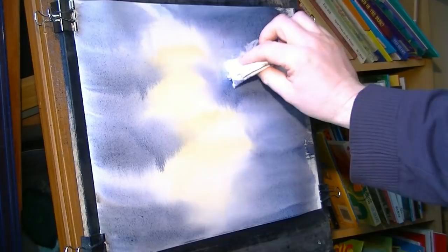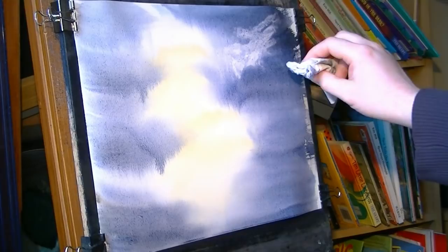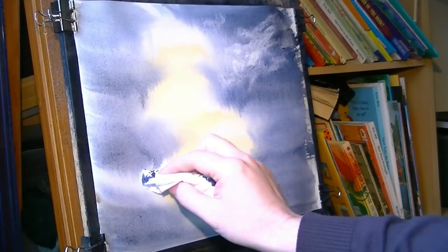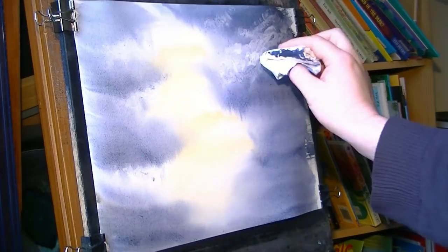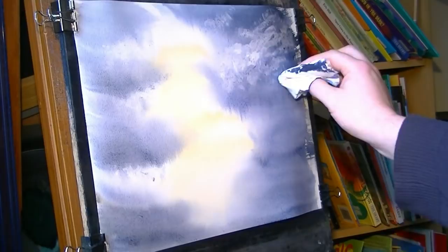What I might do is take out a bit of colour because I don't want these areas too dark — we've got our tree to put in and I want to be able to see it. I want those tree branches silhouetted against a lighter sky. So I'll just take out a few clouds with a clean piece of tissue, being careful not to take out everything.